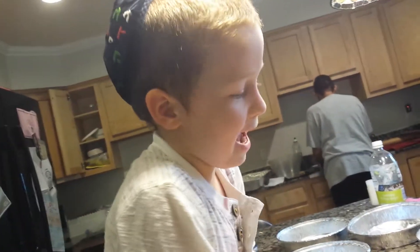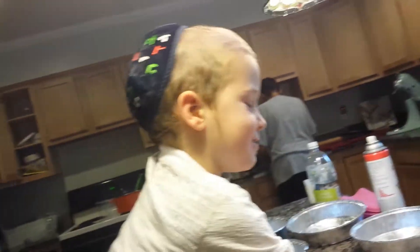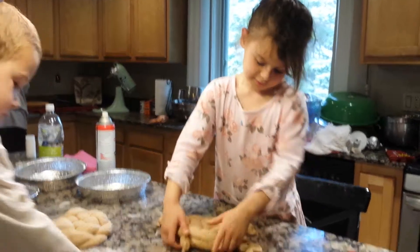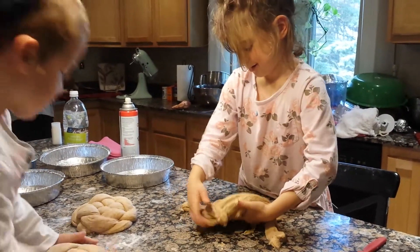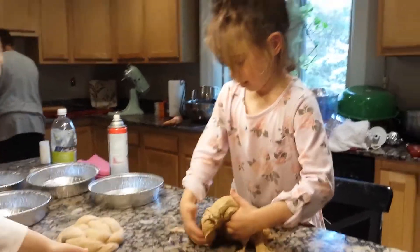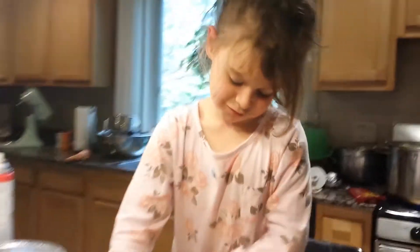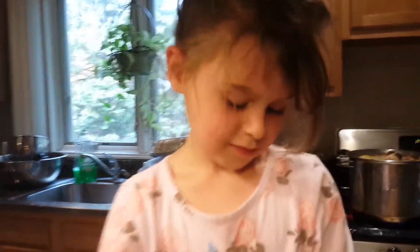Jaco, is there any tips you can give us? Anything to make it easier? Let's tuck it under. I told you that. Great, great, great. Tell us your name. You're telling it to your cousins and to other people?